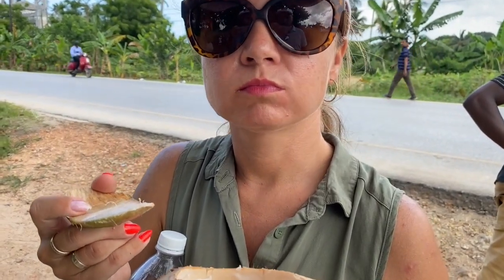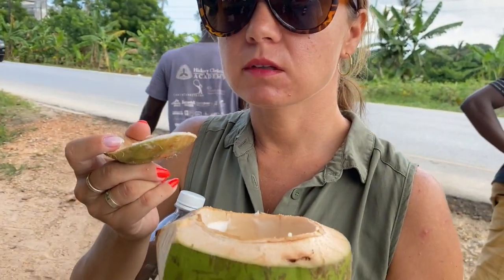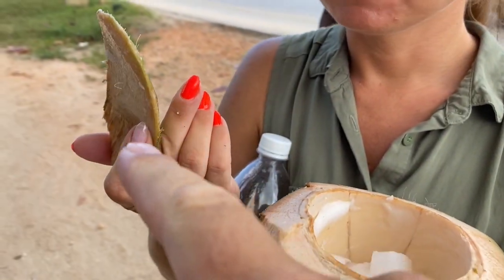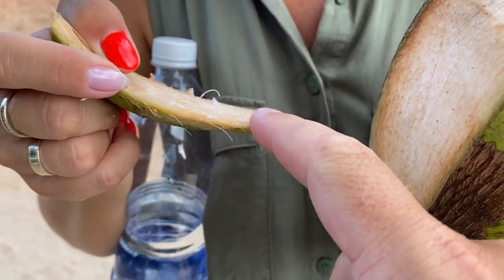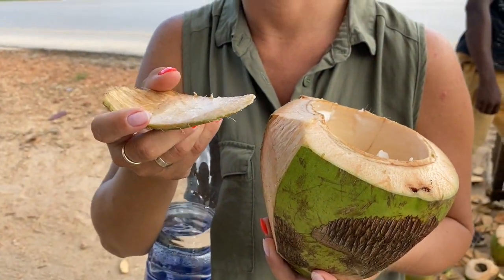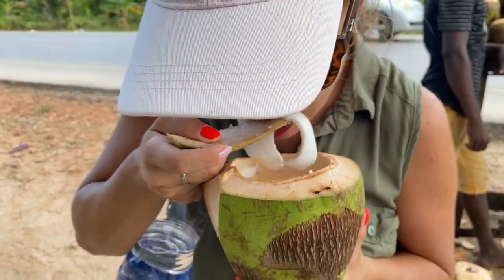Ale tutaj już będziemy wiedzieć na przyszłość, nie? Jak zrobić sobie łyżkę do kokosa — ciąć go z boku, trochę go zaokrąglić. Nie, nie trzeba zaokrąglać — on tylko troszeczkę tutaj przyciął, żeby nie były takie ostre. Chyba żeby były ostre, albo żeby były ostre — nie wiem. Może. No i gra.